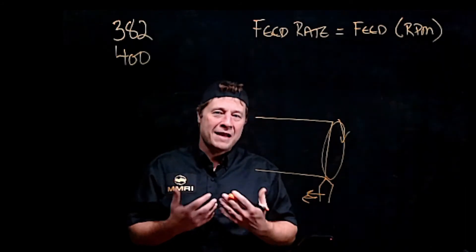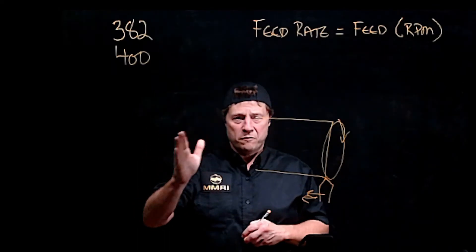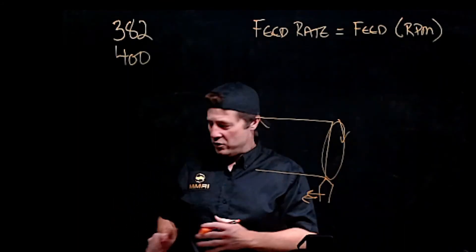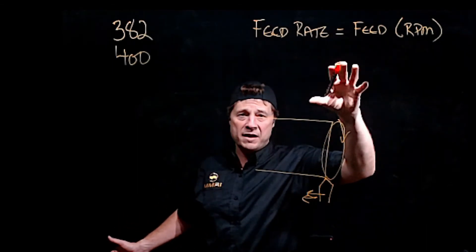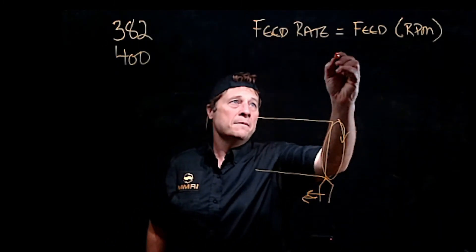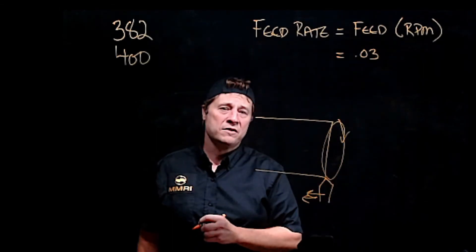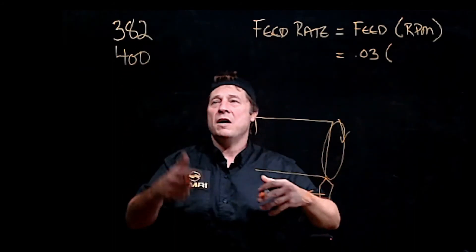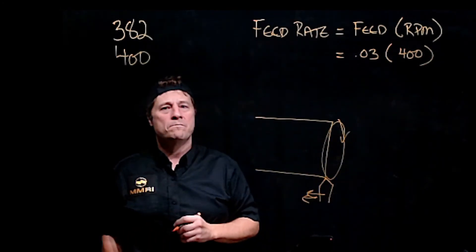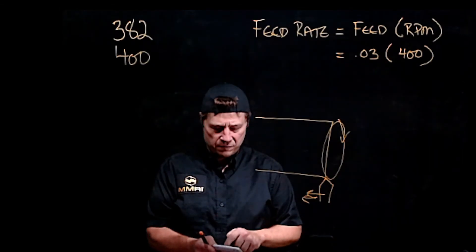For this class, when you look at a feed range in the chart, always pick the highest number. For aluminum rough cut, that's 0.030 inches (30 thousandths). So feed rate = 0.03 × RPM. Using the shop floor formula RPM of 400: feed rate = 0.03 × 400 = 12.